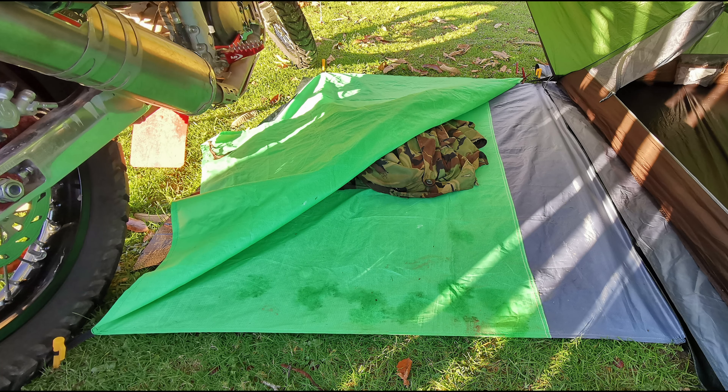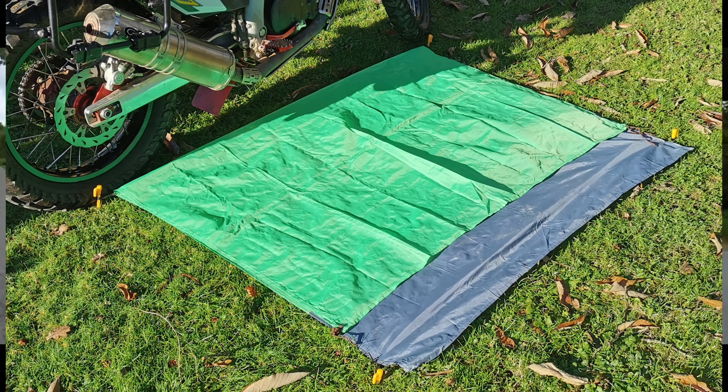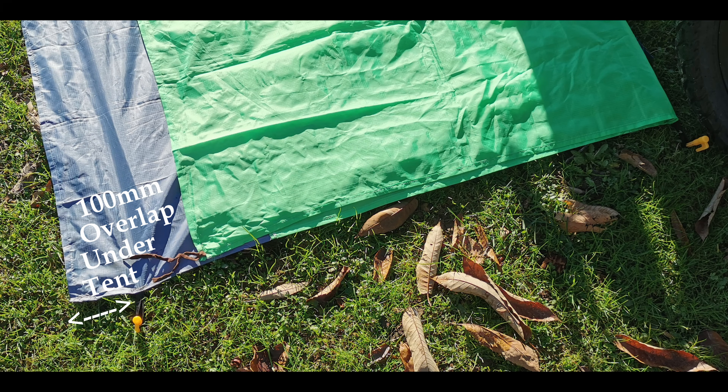The upright can be folded over and staked down to help protect gear outside the tent in bad weather. The sheet also acts as my tent locator, from centre of the rear wheel to front tyre for line-up. I've added some peg loops to designate the one metre gap from the bike to the tent floor.